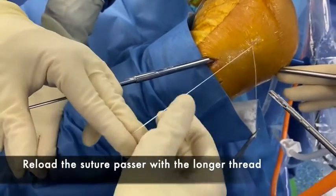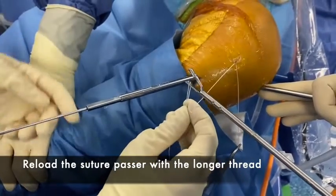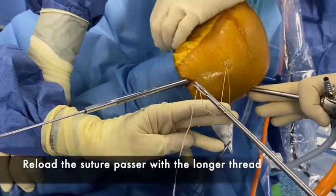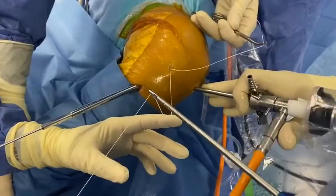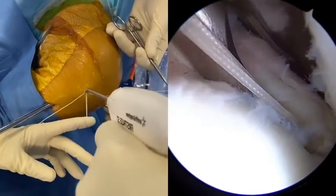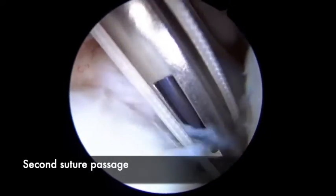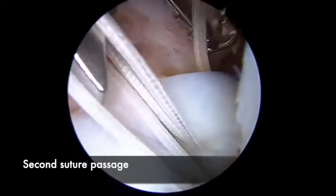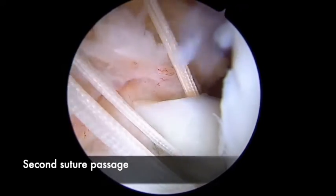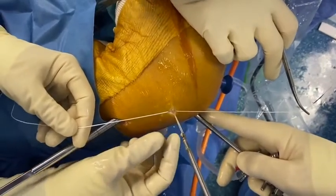Then, we reload the suture-passer with the longer limb and we will grab the root to have the second loop. This is where we go, very close to the root as you can see. We pass the suture and then pull it outside of the knee and make the second loop.